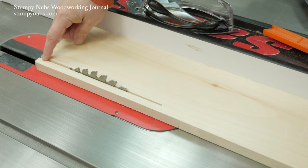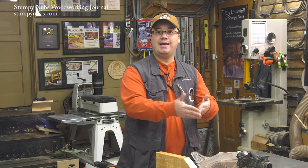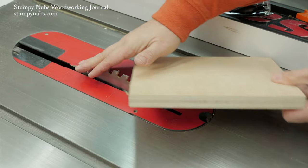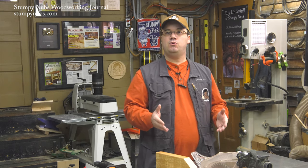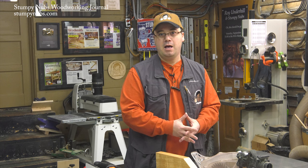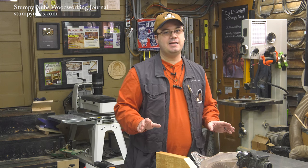Kickback occurs when the wood pinches against the back of your saw blade. Not only can it shoot a workpiece back at you with enough force to put a hole in a wall, it can happen so fast that your hand is pulled into the blade. Most table saw amputations happen to people who say they know better than to stick their hand into the blade, but they never accounted for kickback pulling their hand in before they had any idea what was going on.